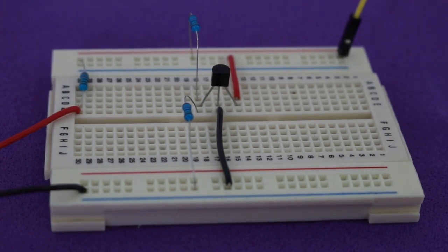Hello, welcome to Ludic Science. In this video we will talk about the TL431.